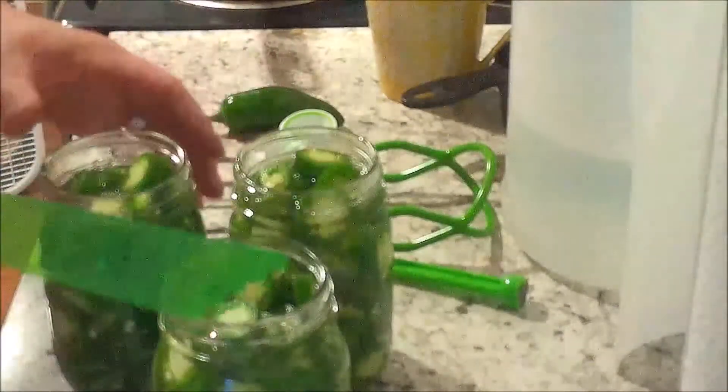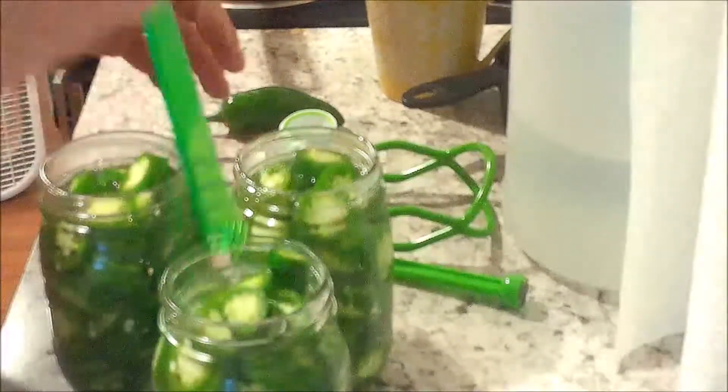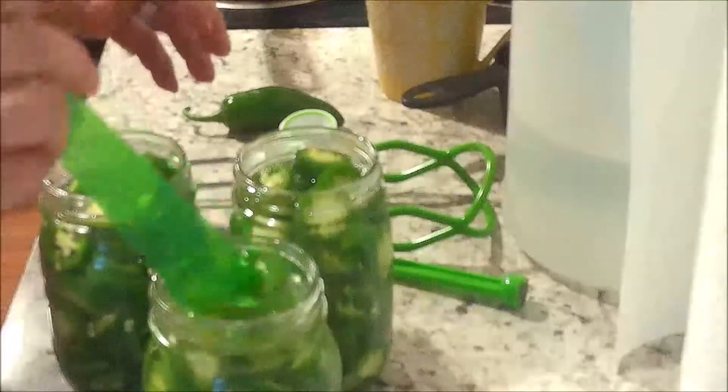Now that our jars are packed, we want to release any air bubbles that might be in them. So we just gently work this around and make sure that there are no air bubbles in there that need to come out.